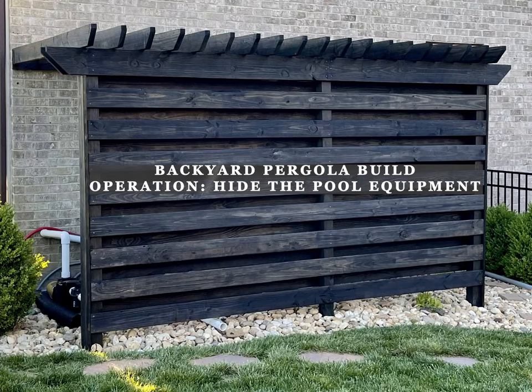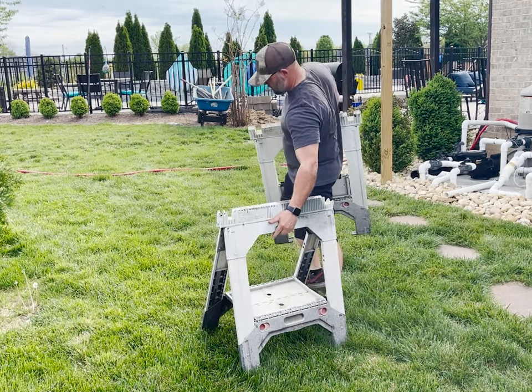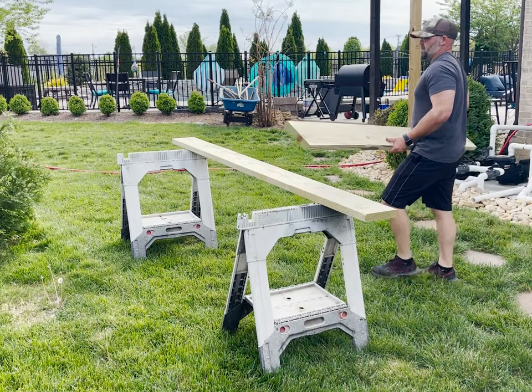With spring in full swing, I decided I wanted to make some upgrades to the backyard of our new home. We are super fortunate to have a pool and the previous owners did a great job with all the landscaping. However, I was wanting to add a few things, and hiding this pool equipment and protecting it from the constant sun was first on my list.